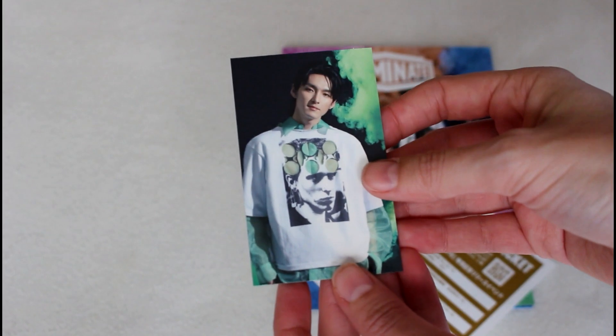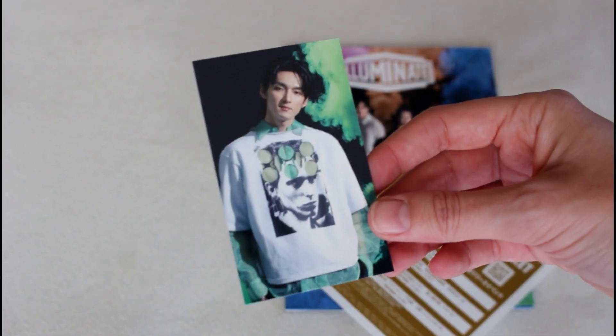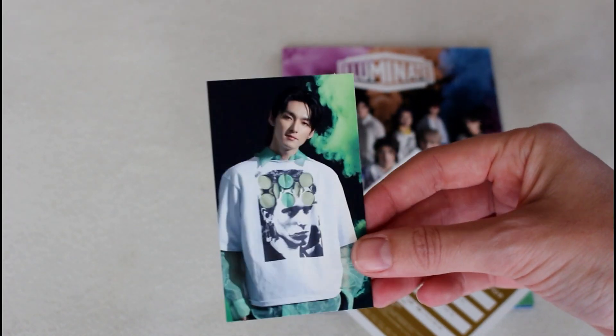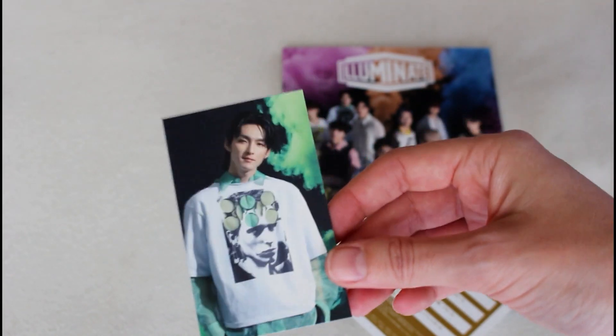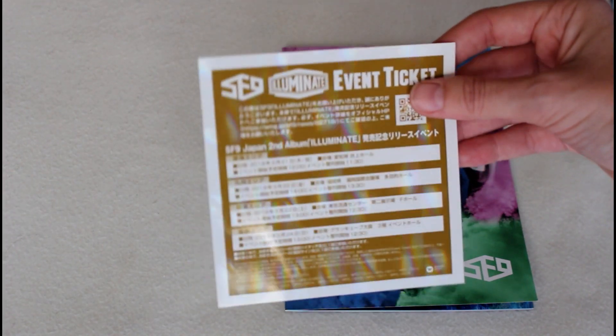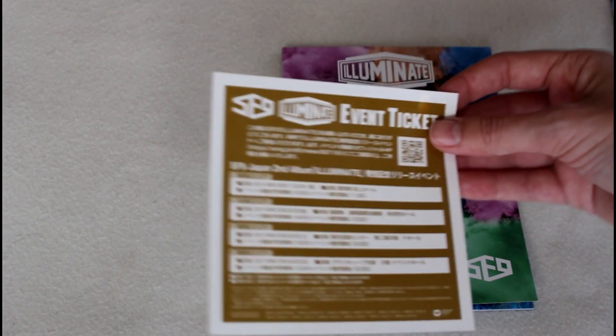I think similar to their more recent singles, each version of these albums has a different photo card — I will need to double check on that, and if it's different than what I'm saying I'll make a note of that. And this is the application code, which is shiny, which is cool. I can't use this, so if someone would like to use this, there you go.